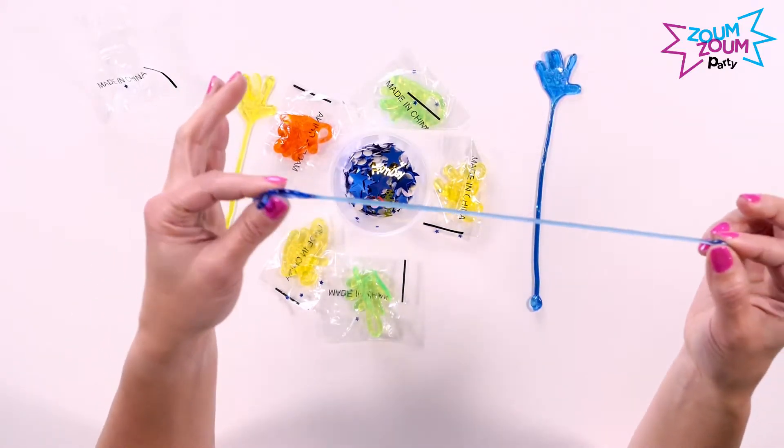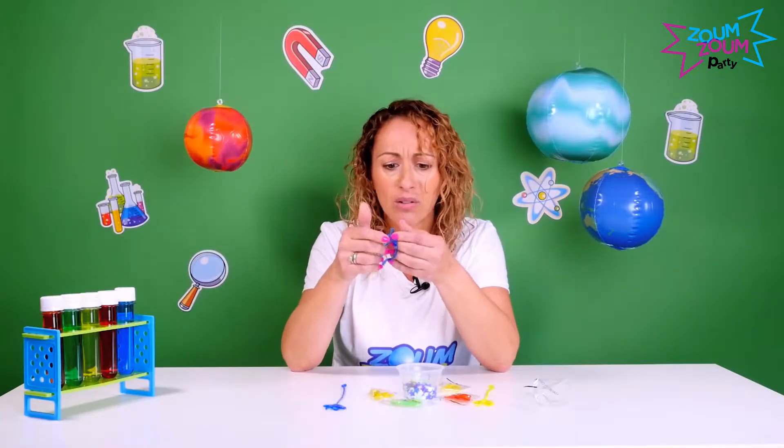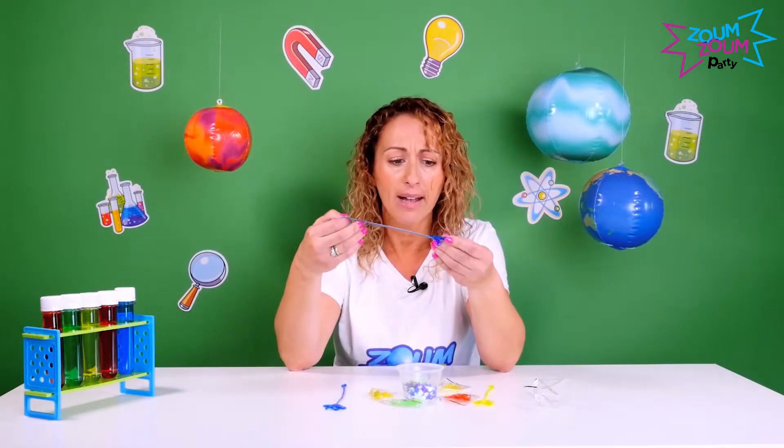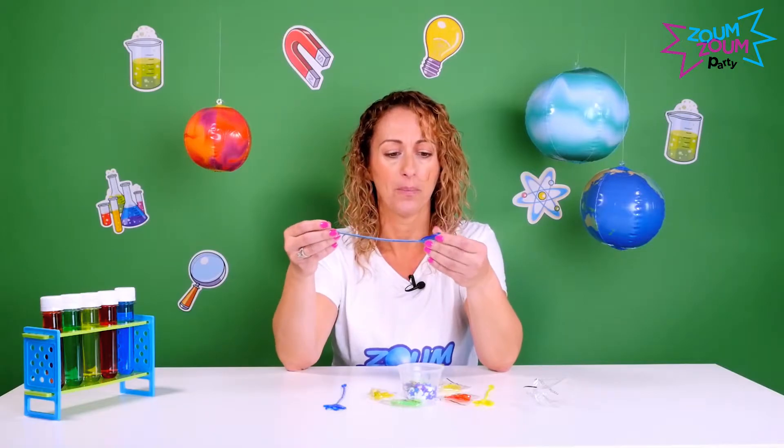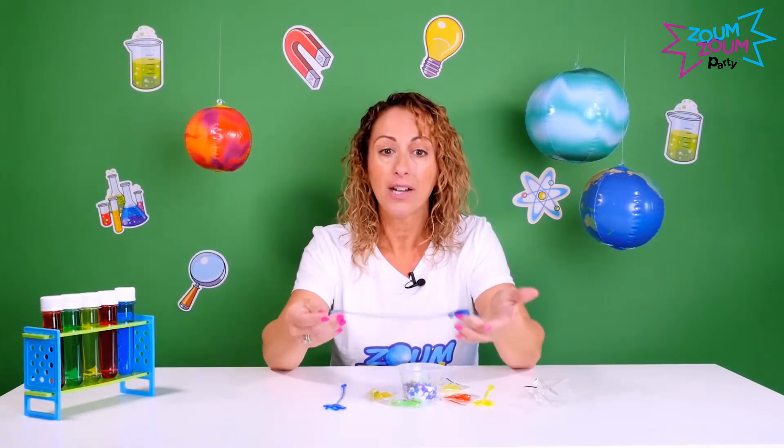Once the kids open their sticky hands, they get to play with it — learn what it is, play around, fidget with it for a minute or two. Then you can tell them it's made out of polymer and ask them to tell you what its attributes are.